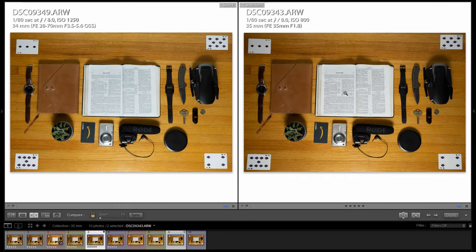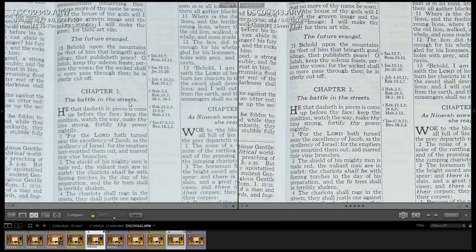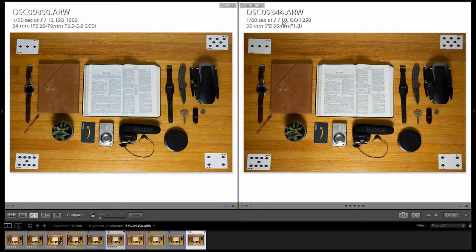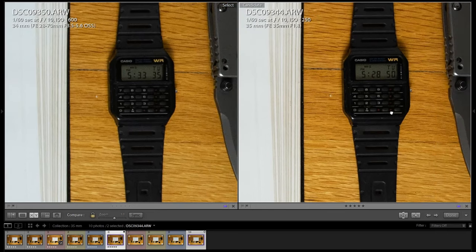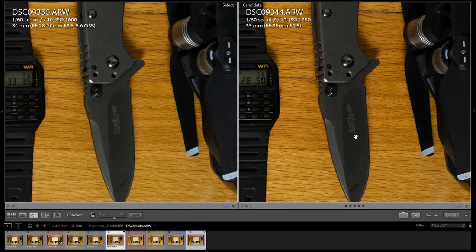Let's take a look at the same image shot at F8 — you can see a noticeable difference with the chapter text being very different between the two. Let's do the same thing at F10. Starting with the watch, you can see the difference going over to the knife. You can see 'Kershaw' clearly on the 35mm, where on the kit lens it's a little bit blurred.